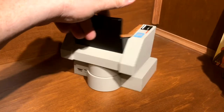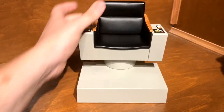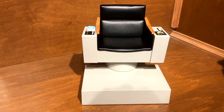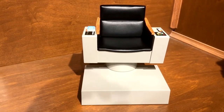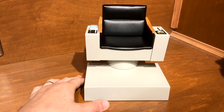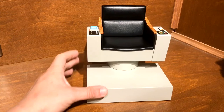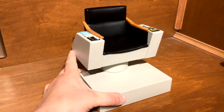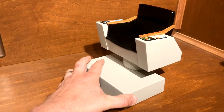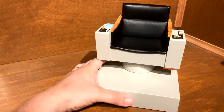Captain Kirk's chair is definitely one of the most recognizable chairs in television history. I don't know if I can think of too many other chairs that really stand out like this — where you know what they are just by seeing them.